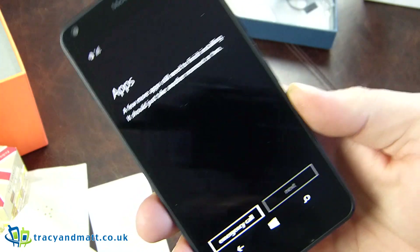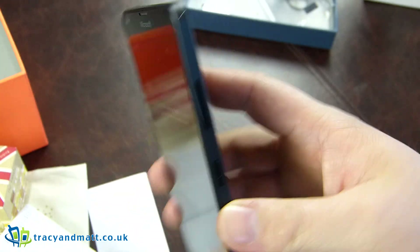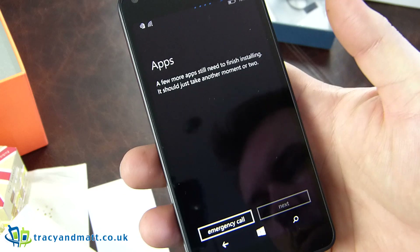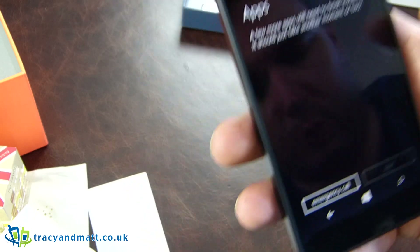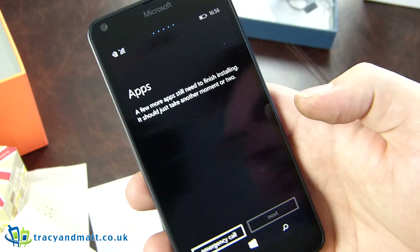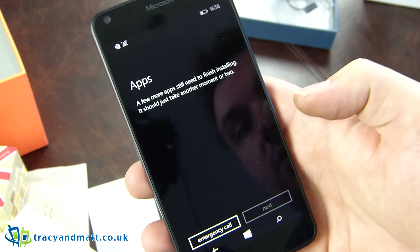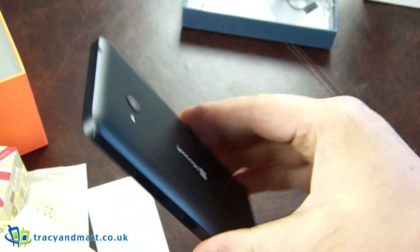The phone is obviously an upgrade to the 635, which was debatably an upgrade to the 630. I know a lot of people preferred the 630 over the 635, and there are quite a lot of videos on YouTube with reasons why they never went for the 635. So the 640 certainly has to impress.